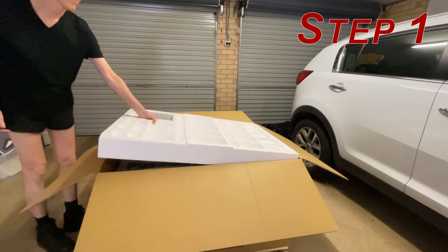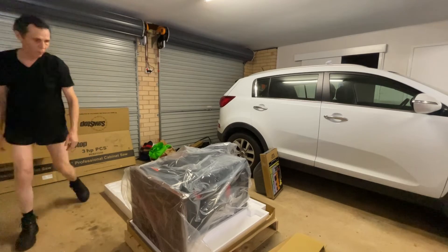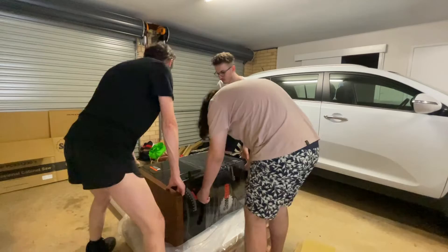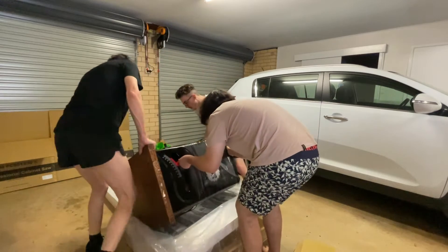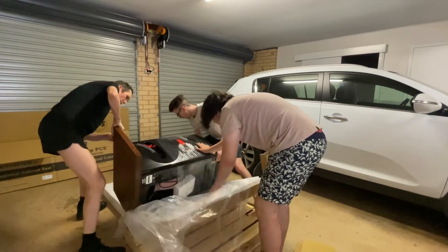The first thing is to roll the saw off the pallet onto the top piece of foam. Make sure that the base overhangs, and I would remove that plastic wrap at this point to make your life easier too.